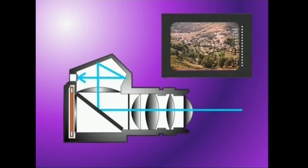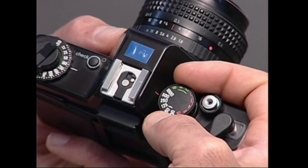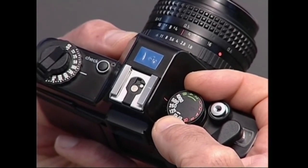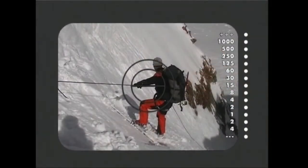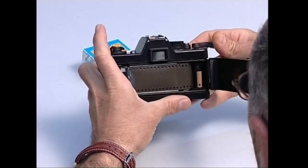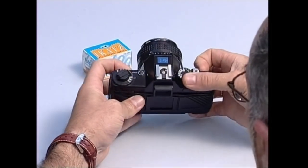Gainera, era honetako fotometroa diafragmaren irekiera eta obturadoraren lastertasuna gobernatzen duten agintei loturik egon ohi da, argazki kamera modu automatikoan ibiltzea ahalbidetuz. Baina nola erabili behar da argazki kamera barruko fotometroa? Urrats ez urrats azalduko dizuet.